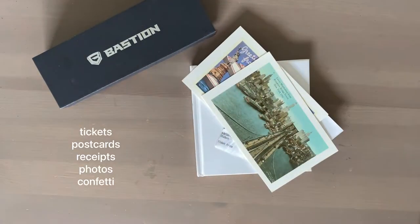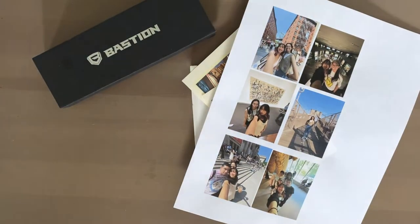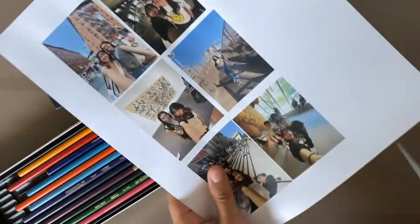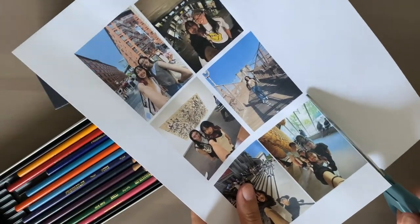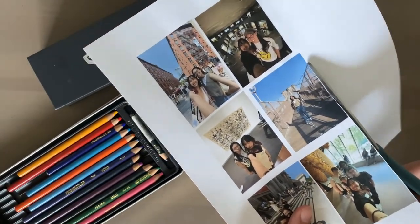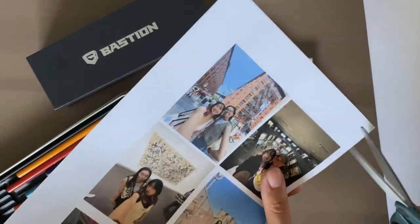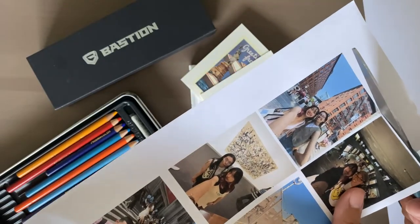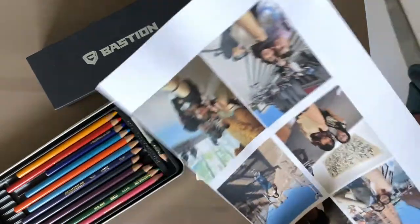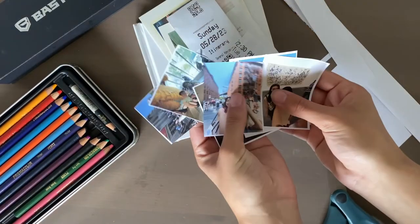Keep things like ticket stubs, receipts, postcards — anything you want. There have been some discussions about whether you should keep receipts because they might be toxic, so use your own discretion. You can also print out photos you've taken. Sometimes I go to a photo lab and get high-quality prints, but right now I'll just take these from my home printer. The main goal is to have lots of materials to make a scrapbook in your journal of all your adventures.